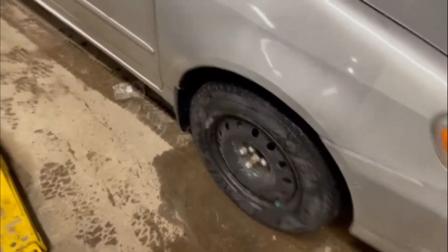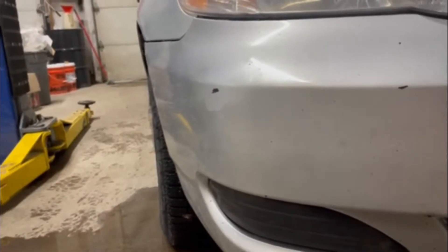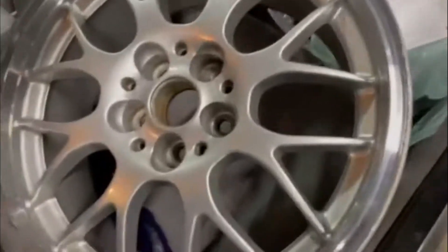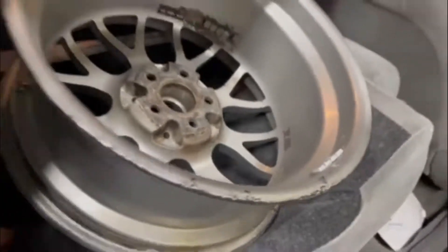Alright, so today — don't mind that there's a lug nut missing, winter tires are coming off. Here's the before fitment, and we're putting on these bad boys — some BBS RG735s and some Continental True Contact Tours going on this lovely morning.